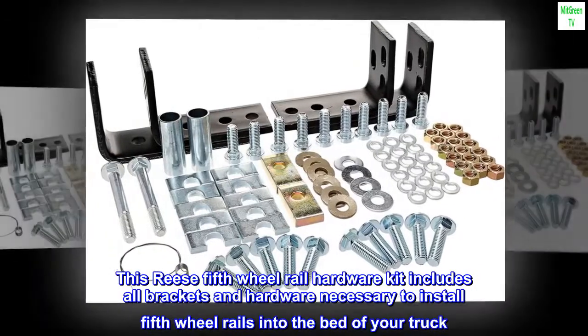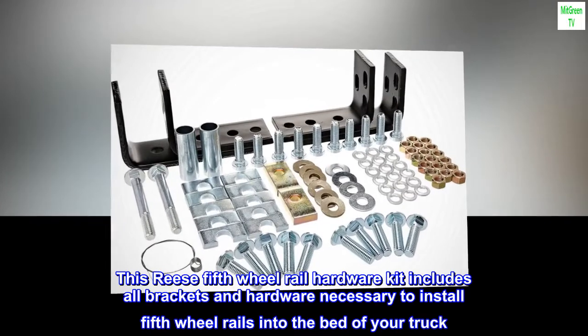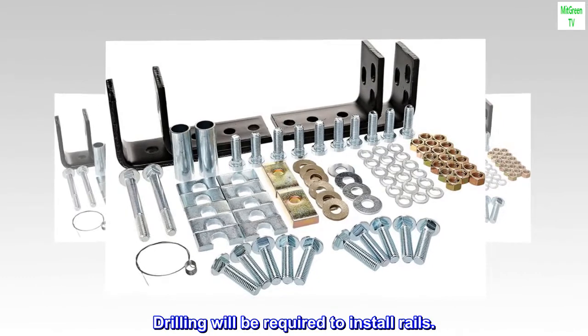This Reese 5th wheel rail hardware kit includes all brackets and hardware necessary to install 5th wheel rails into the bed of your truck. Drilling will be required to install rails.